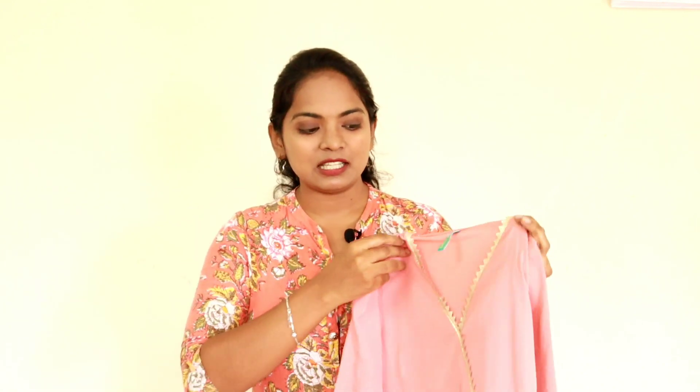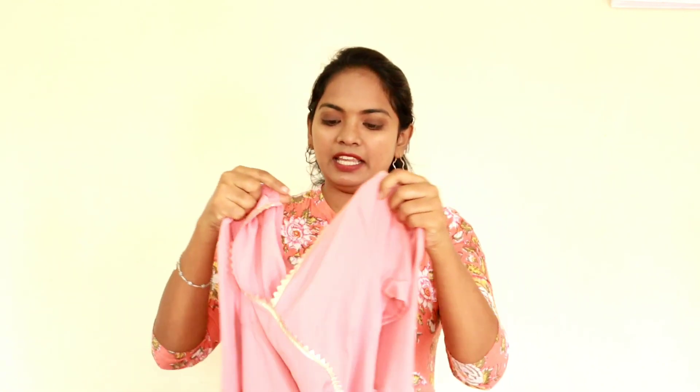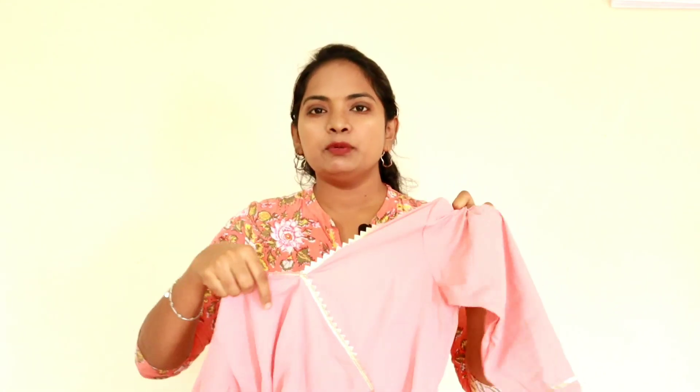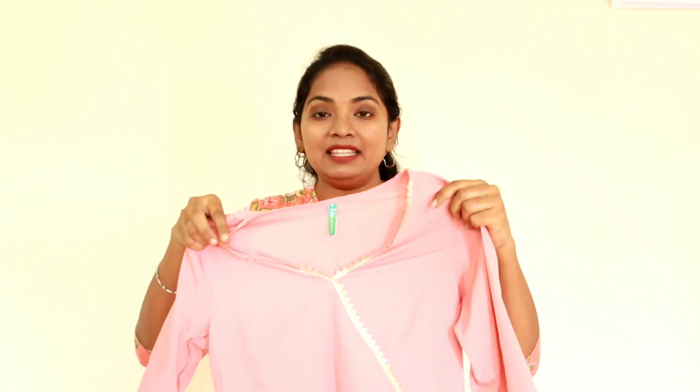Now let's look at the first dress — onion pink and peaches pink color. This is from Fab Factory brand. It is simple and neat, the material is very nice, and it is very light.